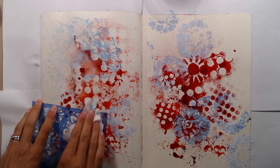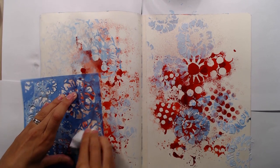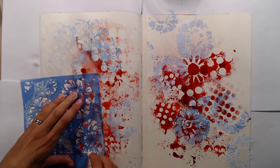Unfortunately I didn't realize that my camera had stopped filming so the beginning of this page is missing. What I have done is just mixing some Claudine Helmuth acrylic paint with some white gesso to get a light blue color.